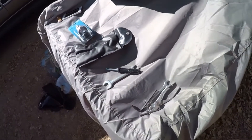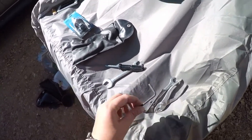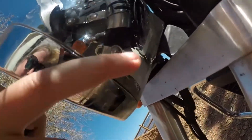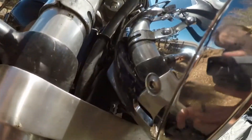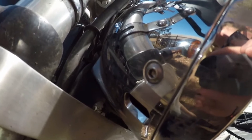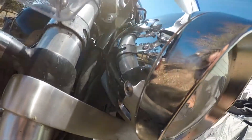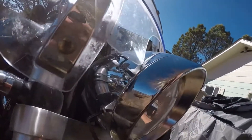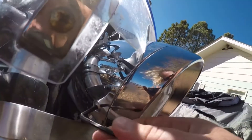It looks like on the side here there are two allen key screws — I don't know if you can see that — two little allen-key-needed screws. So I'm going to start by taking that off and see if I can get into the bulb there. This is really hard to do with one hand, but I've got the right allen key, so I'm going to start by loosening that.